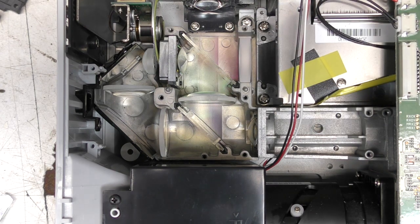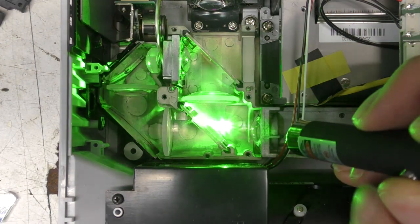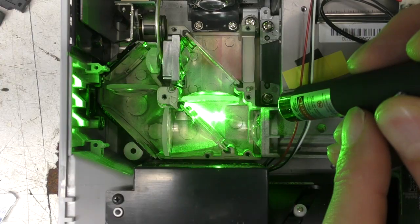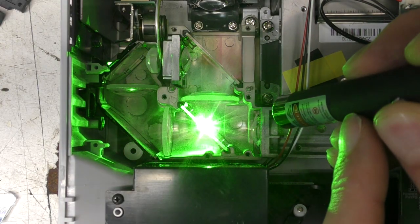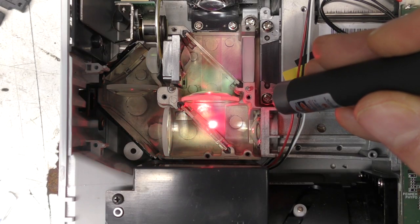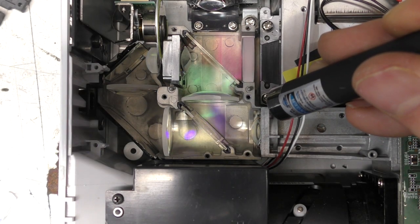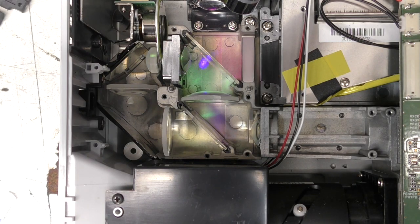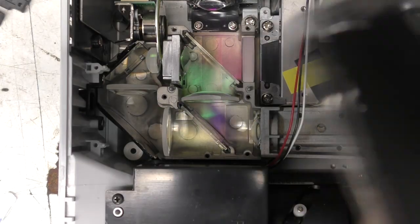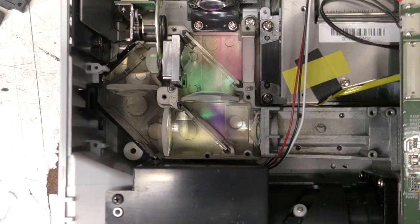Using a laser pointer to demonstrate: shining green at it, you can see the beam reflected and the dot moving across the cavity as I move toward the mirror. Red also gets reflected — you see the dot moving off to the right. Blue just passes straight through. On the second dichroic mirror, blue also passes straight through; green gets reflected because it's coming down and being directed across; and red goes straight through that one too.